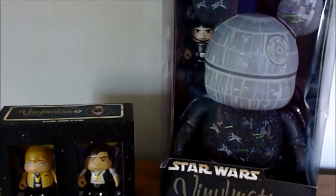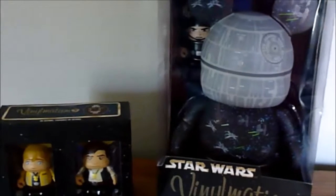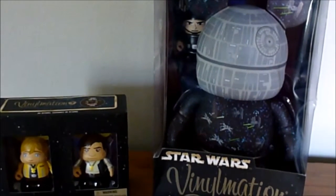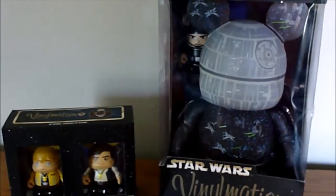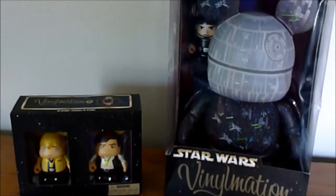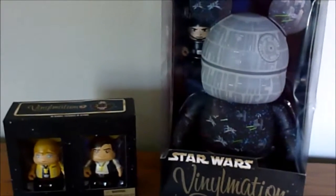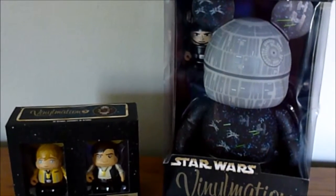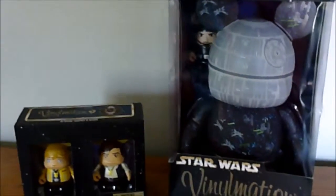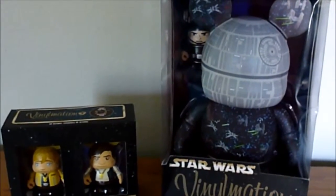Hey guys! For today's video, I'm going to be showing you my Star Wars Weekend Vinylmation. I know it's been a little while since Star Wars Weekends were on this year, but I really wanted to show you what I got. I did not actually attend any of the Star Wars Weekends this year, but luckily my brother-in-law did, and him and his wife brought me back the Vinylmation I really wanted from the event, so big thank you to them. I really wanted the 9-inch Death Star Vinylmation.